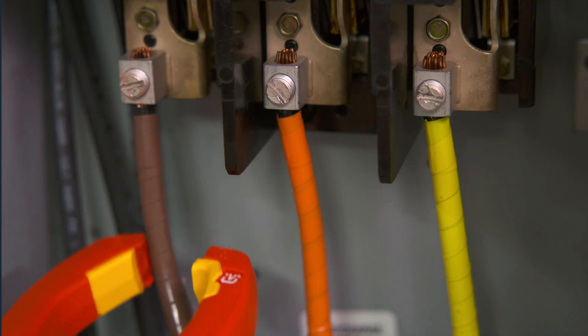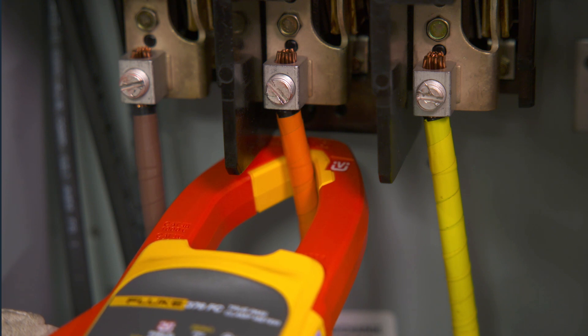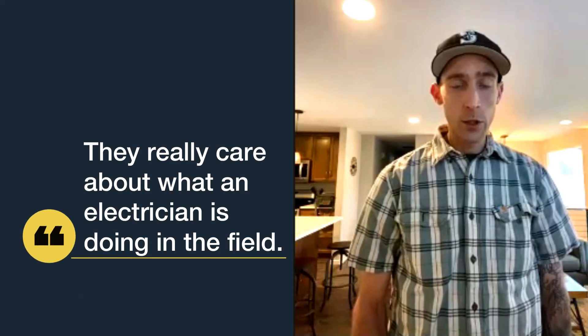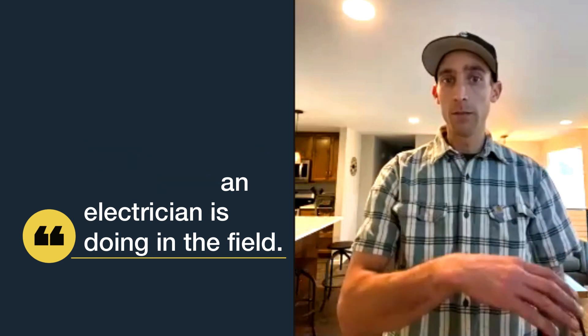I'm Ken Taylor, a former electrician for Local 46 IBEW. I had responded to an email about doing product testing, and it's really neat because I get to mess with something before it comes out — before anybody else has seen it — and also put my input into it. That shows me that they really care about what an electrician's doing in the field and what they want to see in their tools.